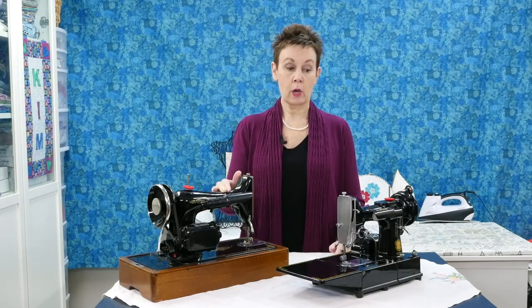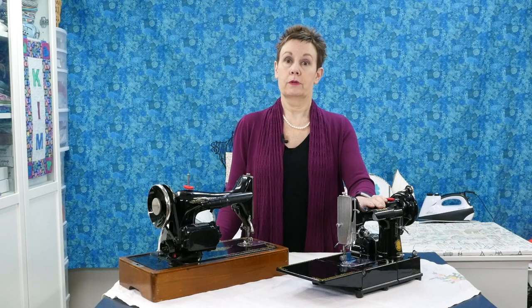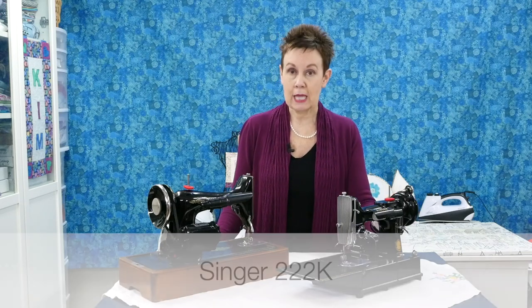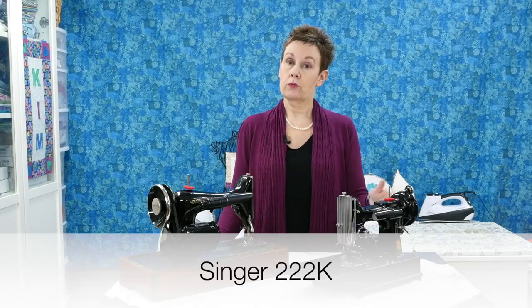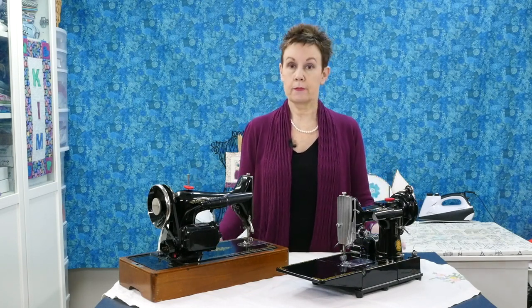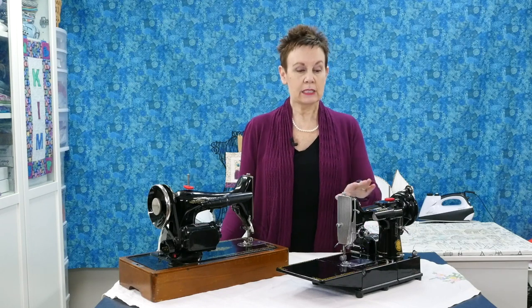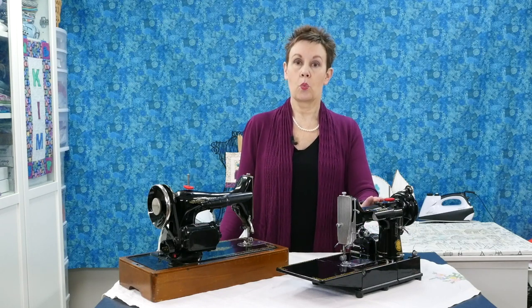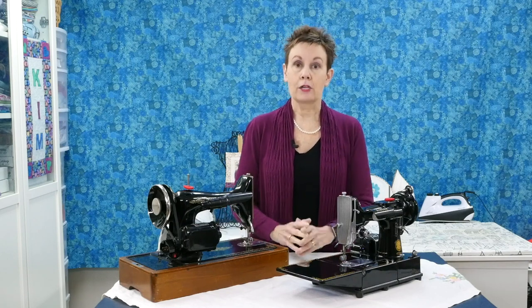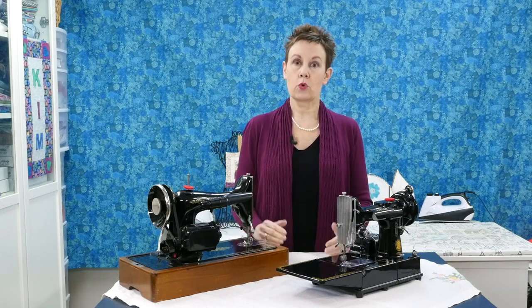Not long after I bought this one, a featherweight came up for sale. Now I knew a little bit about featherweights, but again not a lot. I thought this one was a 221 — it's actually a 222K, and that is the rare form of featherweight, worth much more money. The price on it was excellent, so I got it and brought it home. It's in great shape, works perfectly. So I'd done a little bit of research on this one, enough to know what the model was, but still didn't know a lot about vintage sewing machines. But I'd got the bug, so I started collecting.